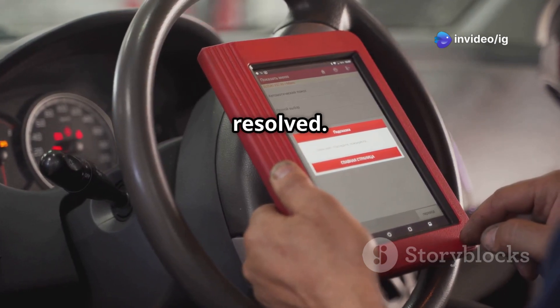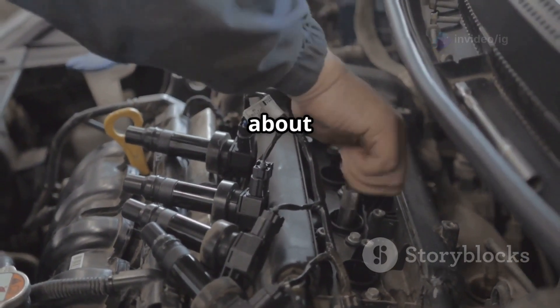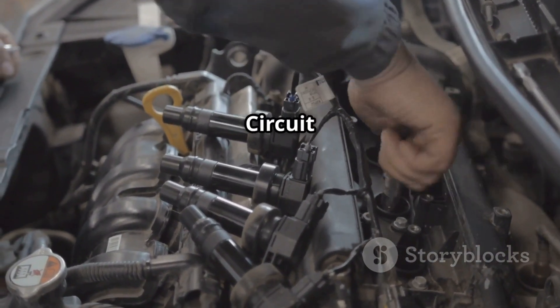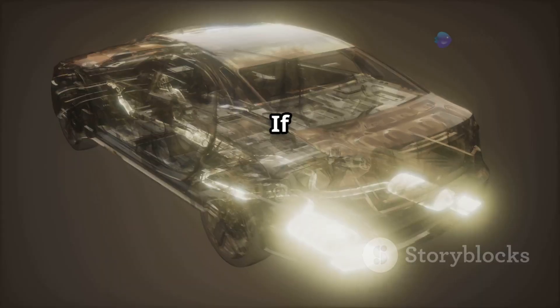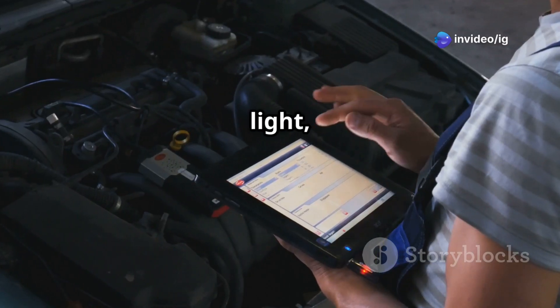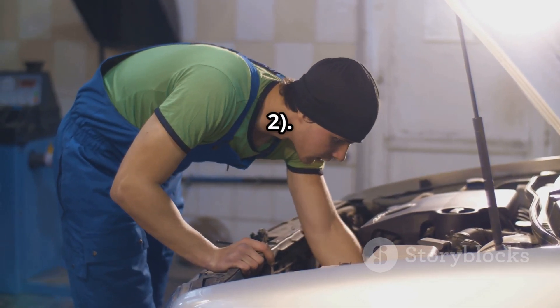Drive the car and check if the problem is resolved. That's everything you need to know about P0085 — Exhaust Valve Control Solenoid Circuit High, Bank 2. If your car is showing loss of power, rough idling, or a check engine light, check the VVT solenoid and wiring on the exhaust camshaft Bank 2.